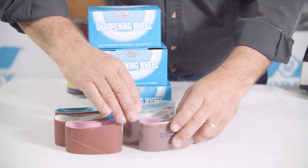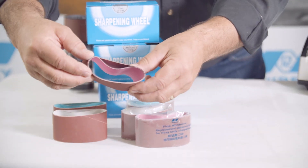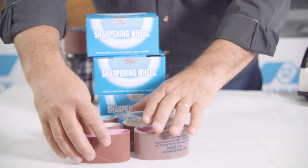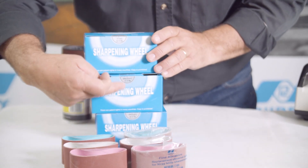The belts are available in fine, medium and coarse, and it's mentioned on the packet. They're also color-coded: the fine is pink, the medium is white, and the coarse is blue. They're available in pairs as belts, or you can also get them as belts on wheels in fine, medium and coarse.